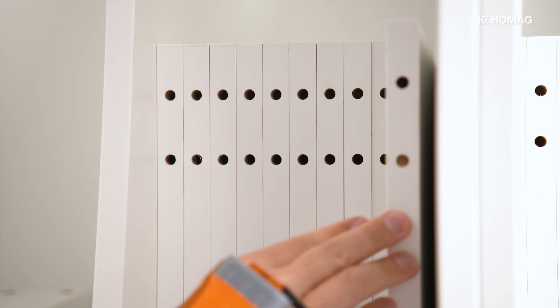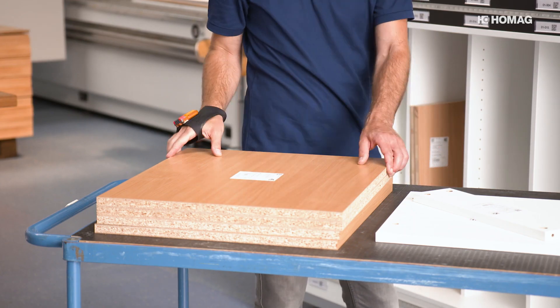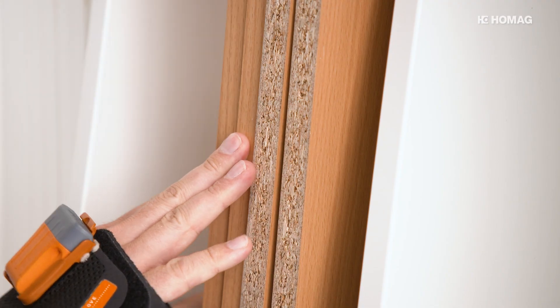With the HOMOG Sorting Production Set, every part has its place in the workshop. The digital assistant takes care of the sorting of the parts in the workshop by article or order item.